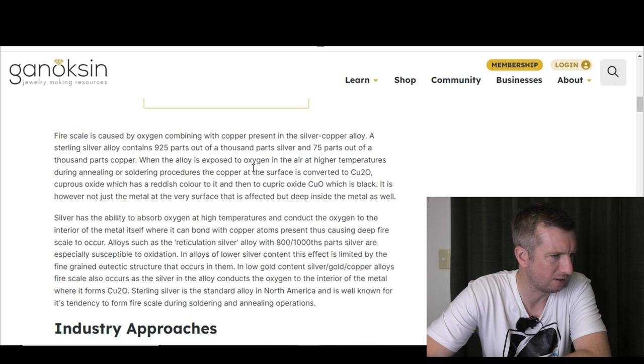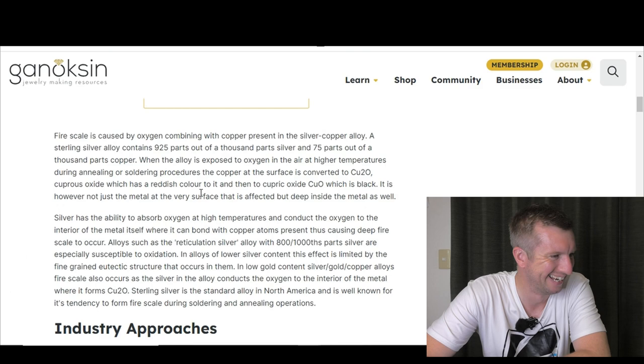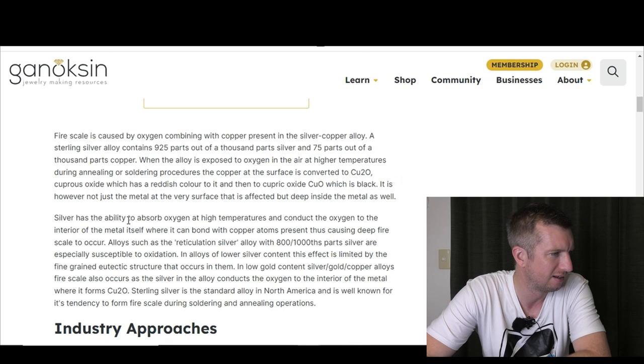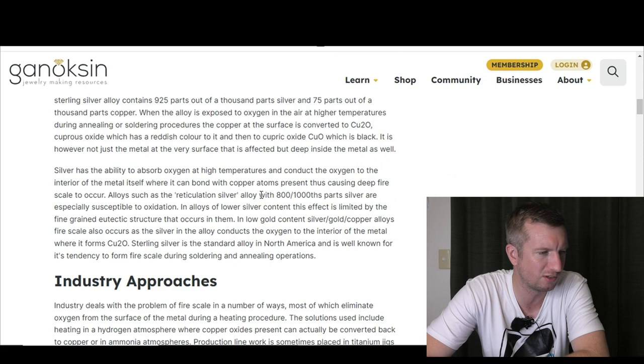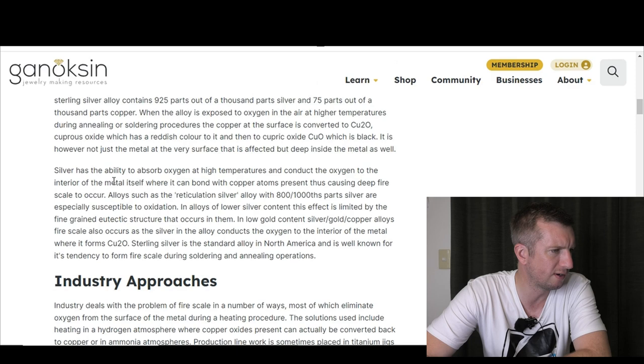Cu2O is cuprous oxide, which has a reddish color, and then there's cupric oxide, CuO, which is black. The article says it's not just the metal at the very surface that is affected but deep inside the metal as well. I'm not sure I agree with that — you can just polish it off, and it's not like if you cut through it, it's stained all the way through. It seems to just be the surface.